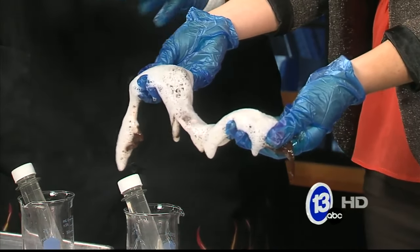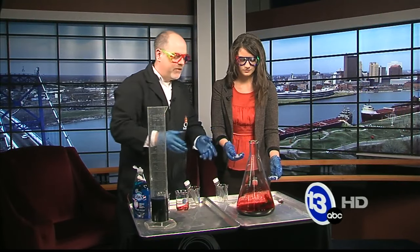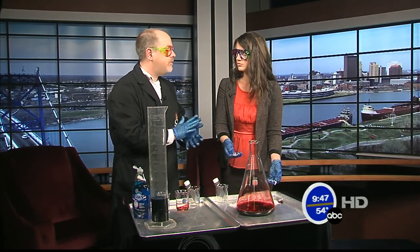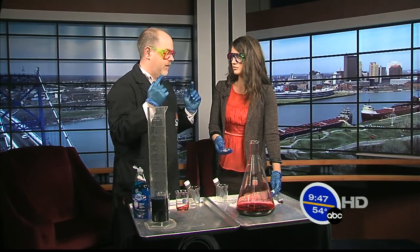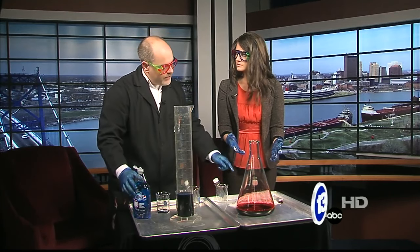You can do something really cool with this though. I brought 35% hydrogen peroxide — this is ten times stronger than what you have at home, hence the gloves and the glasses. You don't want to get this on your skin. It gives off oxygen gas if you give it a catalyst.